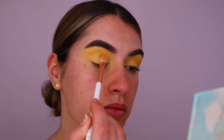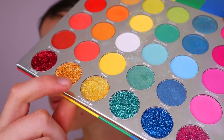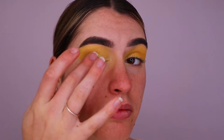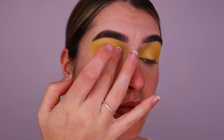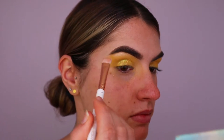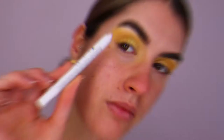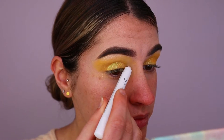Next, I'm taking this stunning yellow glitter eyeshadow from the same palette and placing that on with my finger — it gives such a beautiful kind of reflect to it. I love the touch of glitter; it really gives the look something extra. Then I'm highlighting my brow bone using my Morphe eyeshadow palette in the shade Beam, applying that to the highest point of the brow.